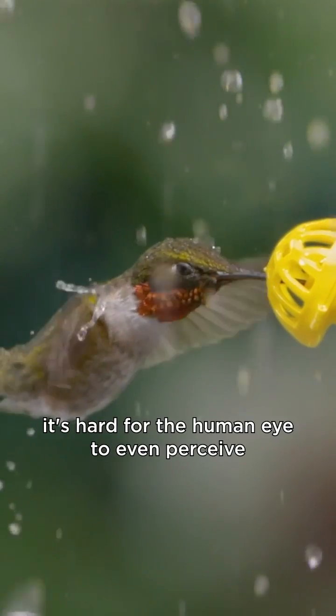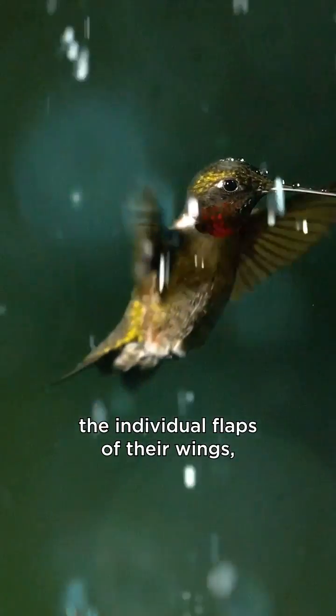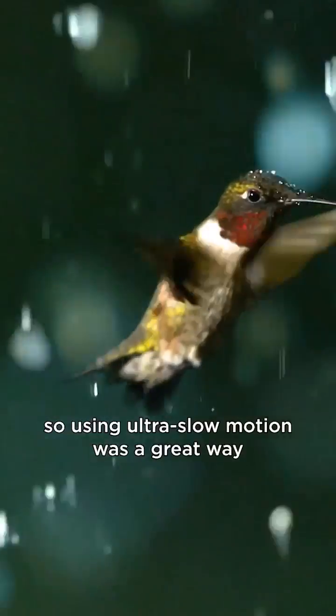Hummingbirds move so quickly that it's hard for the human eye to even perceive the individual flaps of their wings, so using ultra slow motion was a great way to capture their movements.